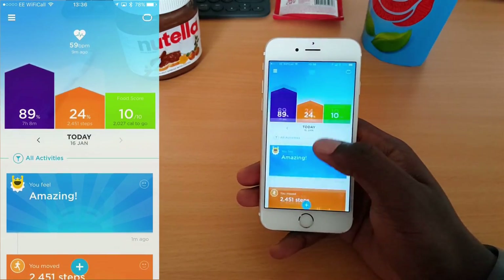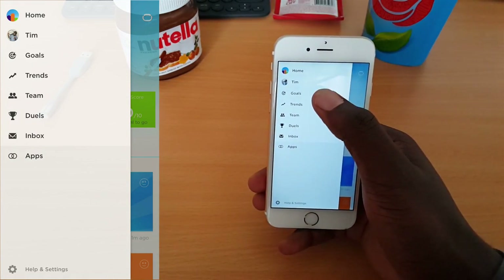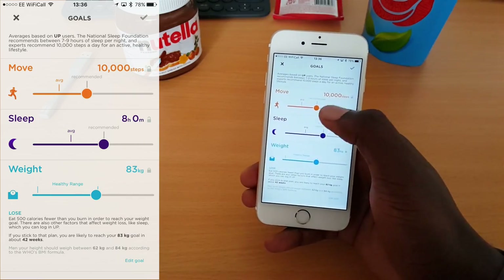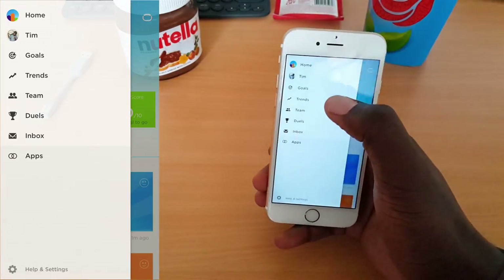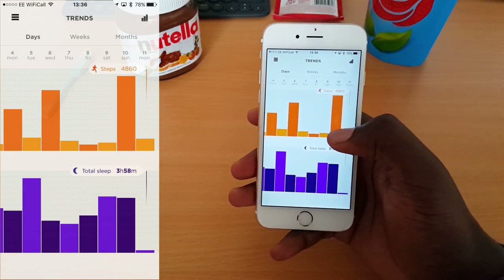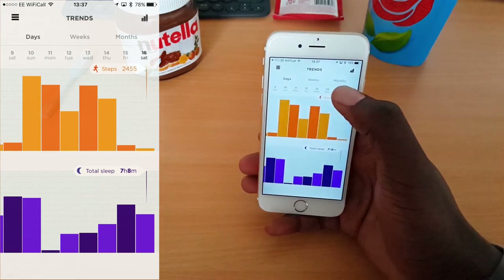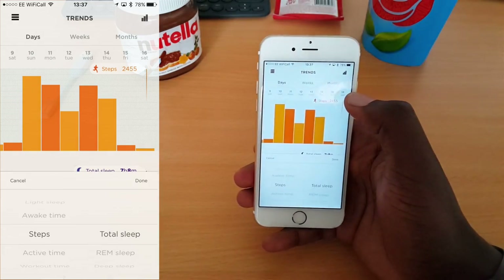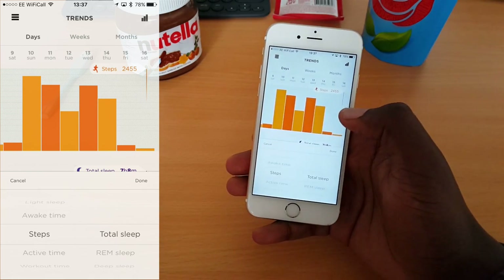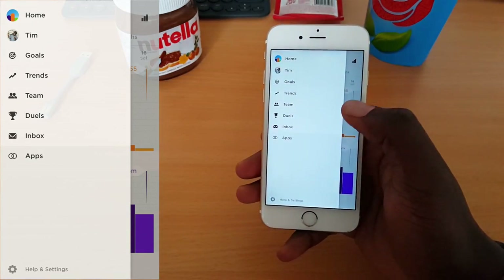On the left-hand side you have goals, trends, teams, and so on. You can set your goals manually and interact with friends taking part in challenges. You can look at your moving trend over periods of time — months, weeks, and days — and change what metric you're looking at, which is quite cool. That's pretty much a summary of the app.